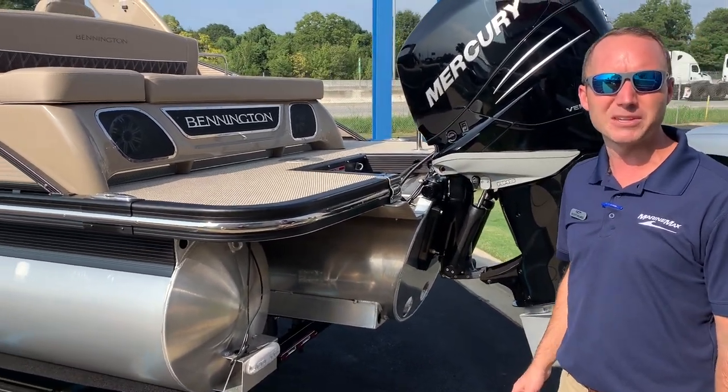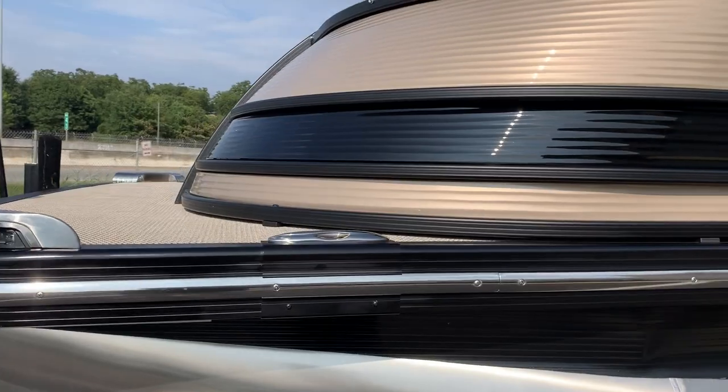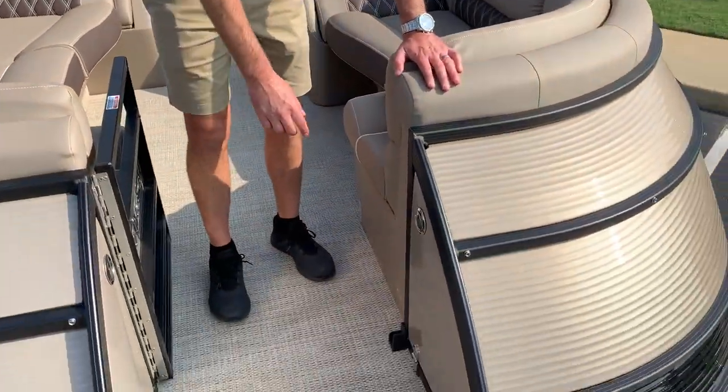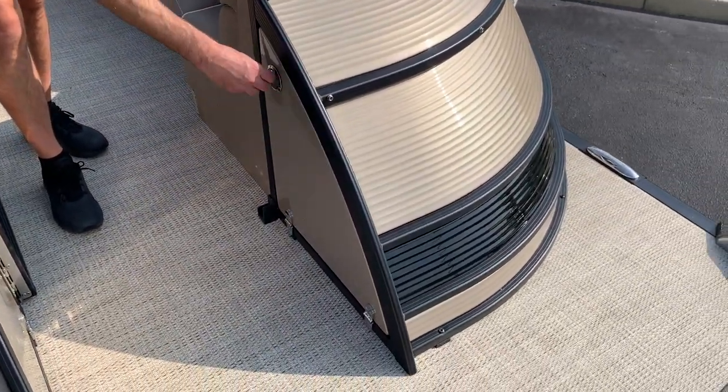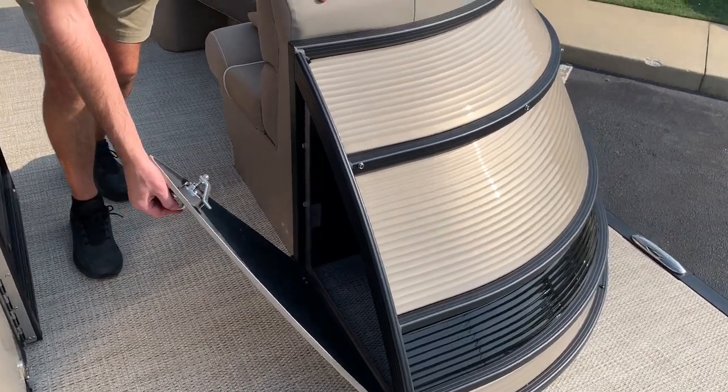Let's go back to the front of the boat to get on board and take a better look. One thing I love about the Q models is how they utilize all the space for storage, including these nice little cubbies mounted up in the bow for your fenders and dock lines.